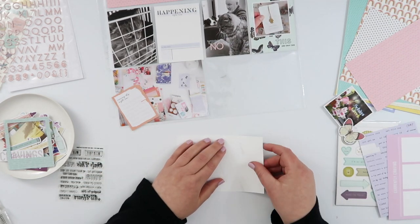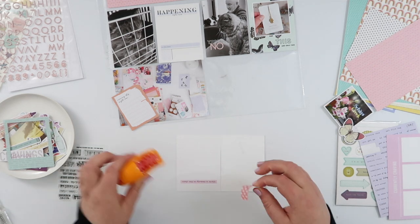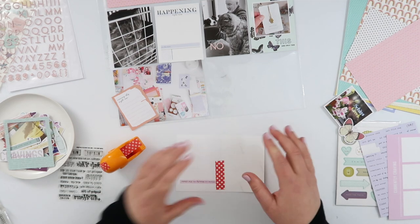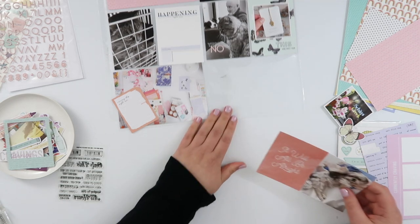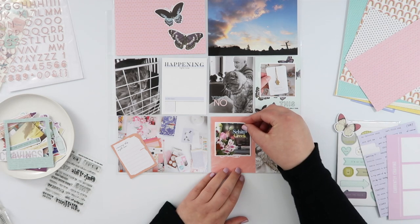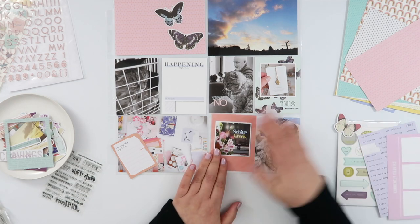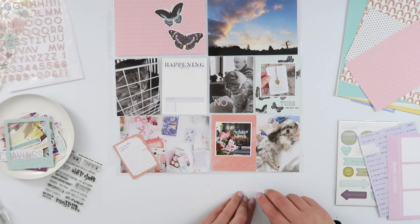Now the same thing applies to this card down here — I'm going to cover up the sentiment with my photo. But because both the card and the photo are three by four and they're going into a four by six pocket, I'm just going to washi tape them together on the back. It just makes it a little bit more sturdy and things won't accidentally end up overlapping while they're in the pocket. You're kind of creating this fake four by six, but it works really nicely.